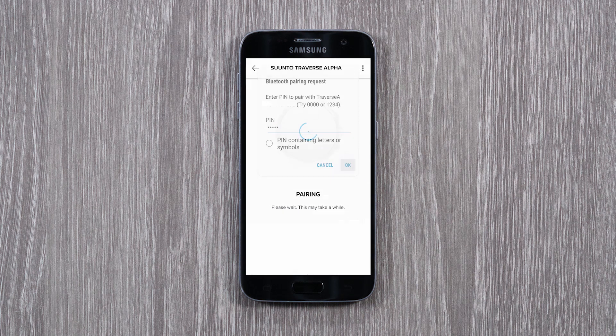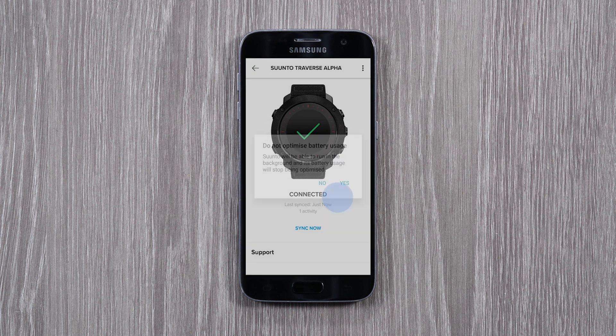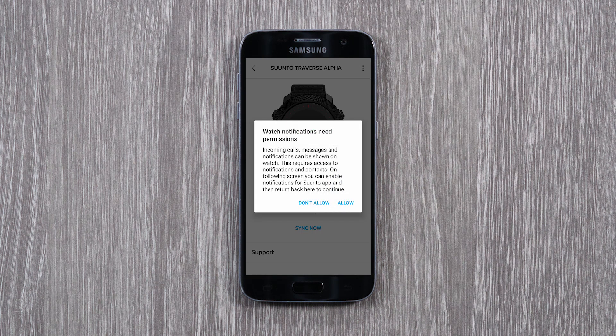The pairing process may take a moment. Your watch will automatically synchronize your trainings and optimize the GPS after connecting to Suunto app. Tap Yes to allow Suunto app to always stay connected to your watch and to get notifications and sync activities.